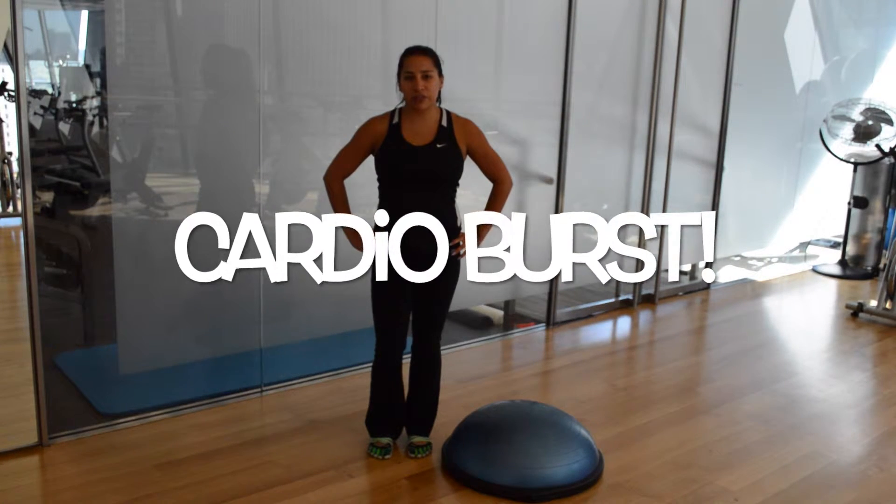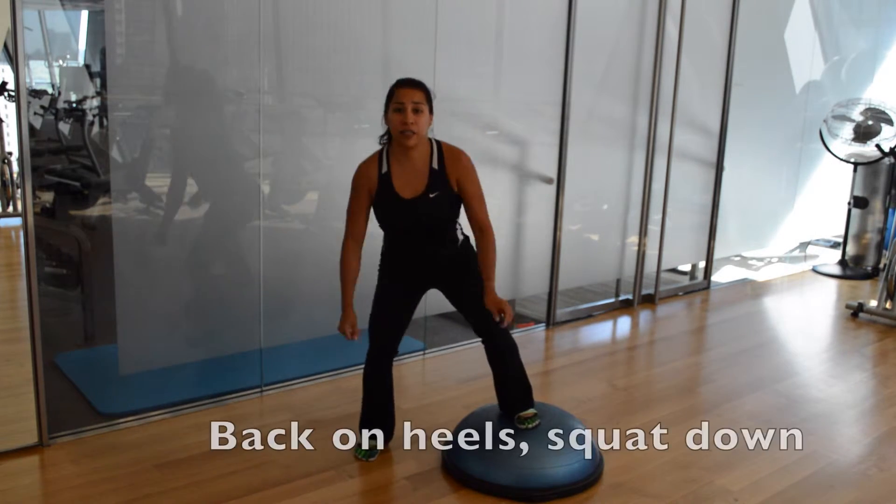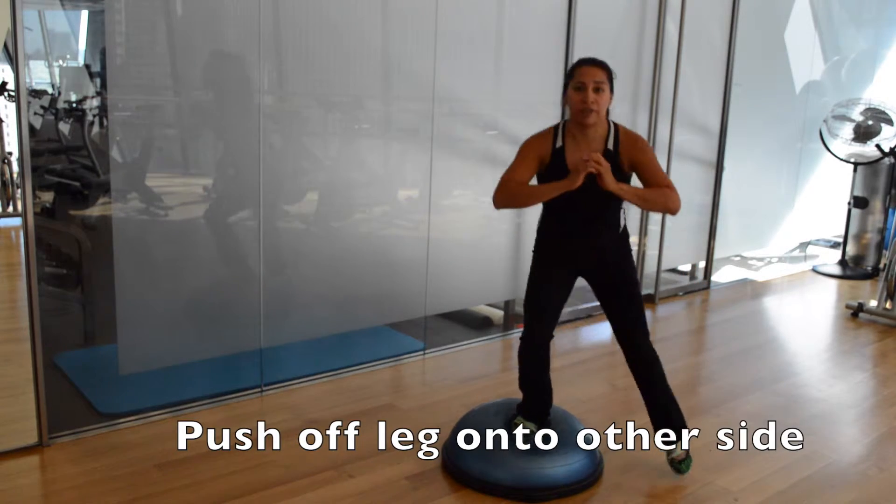For a cardio burst, try squatting up and over the BOSU. Place one foot in the center of the BOSU, sit back on those heels, squat it down, and push off your leg, coming over to the other side.